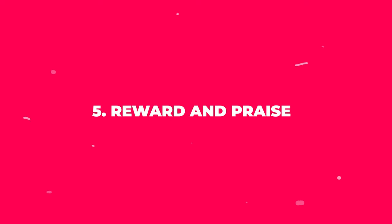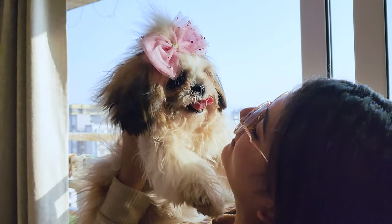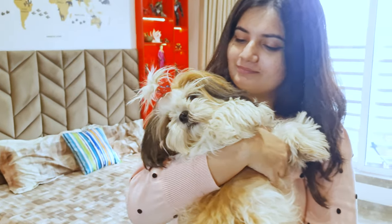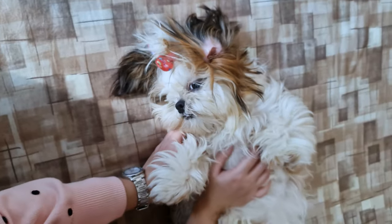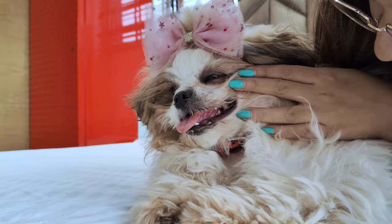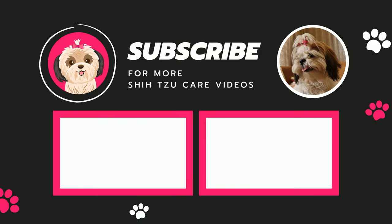Step 5: Reward and praise. Once you've finished brushing, reward your Shih Tzu with a dog-friendly treat and lots of praise. This will help them associate tooth brushing with positive experiences. Now you know how to brush your Shih Tzu's teeth and maintain their dental health. Remember, consistency is crucial, so try to make this a regular part of your dog's grooming routine. If you have any concerns or notice any dental issues, don't hesitate to consult your veterinarian. Make sure to subscribe to our channel for more Shih Tzu care videos.